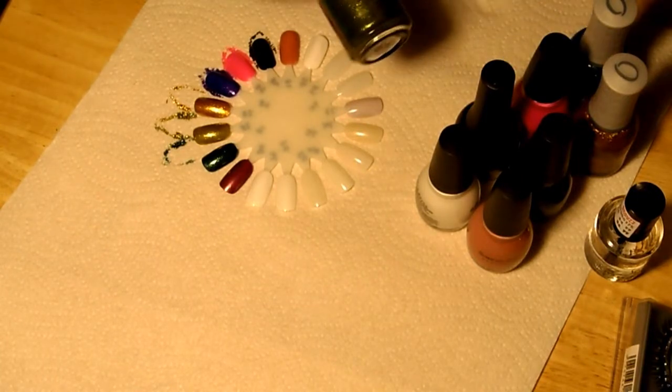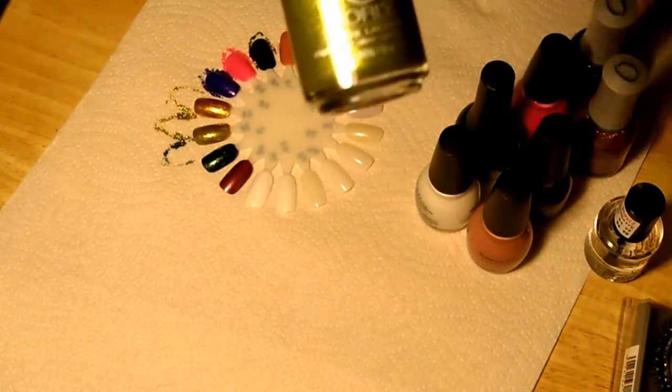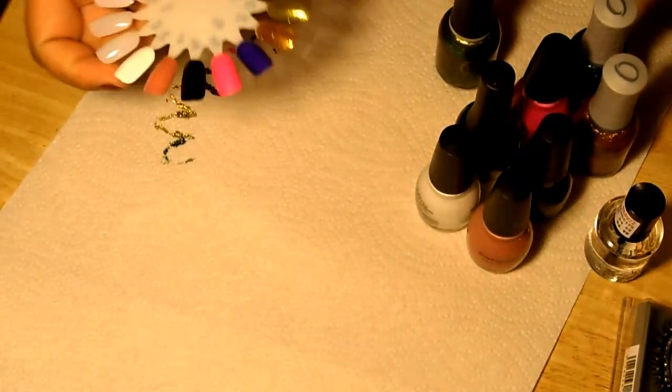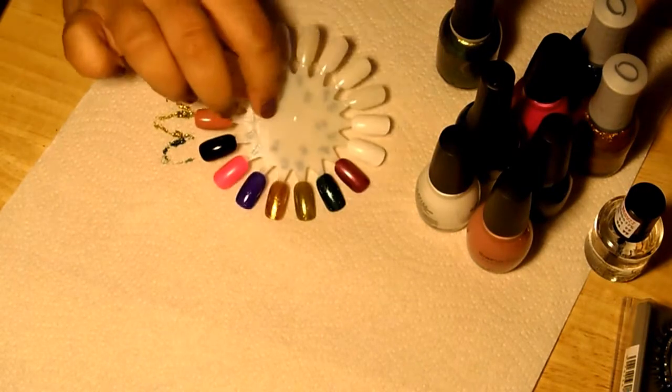So we're going to start with this one. It's from the Galaxy Collection and it's called It's Not Rocket Science. It's really pretty. I just swatched them and that color is right there. I don't know if you can see that really well in the camera, but it's like a duochrome, really nice color. Just beautiful. I love it.